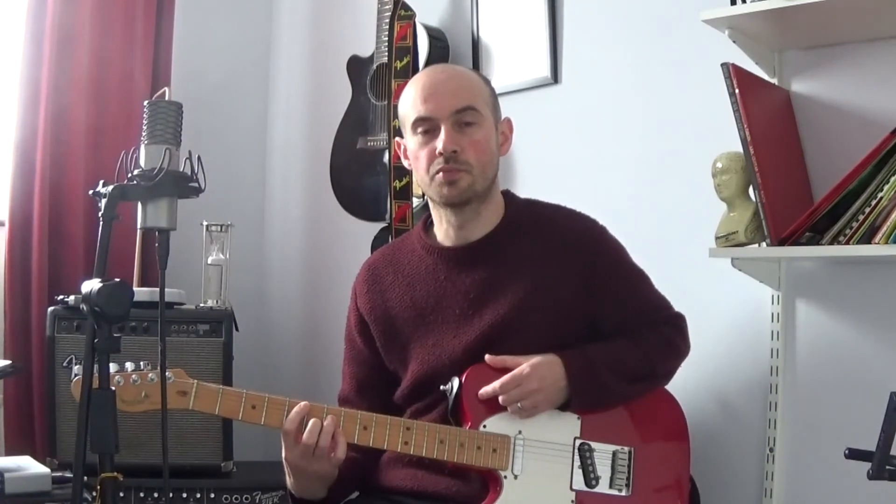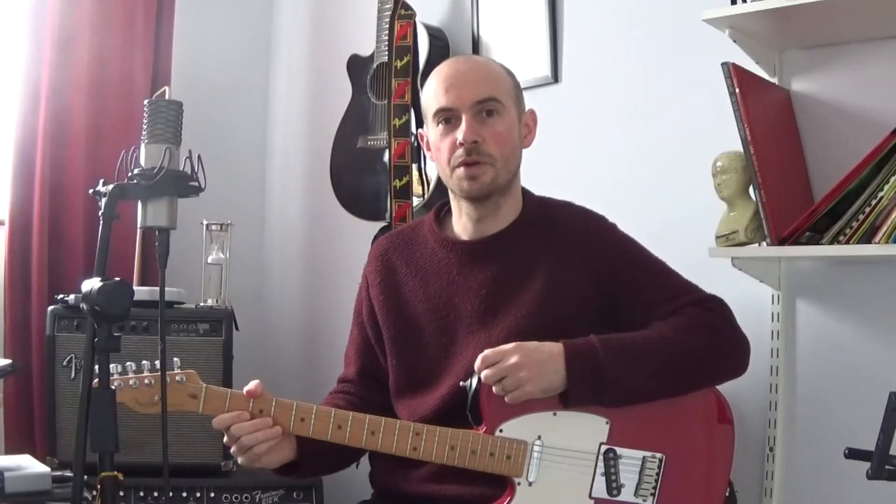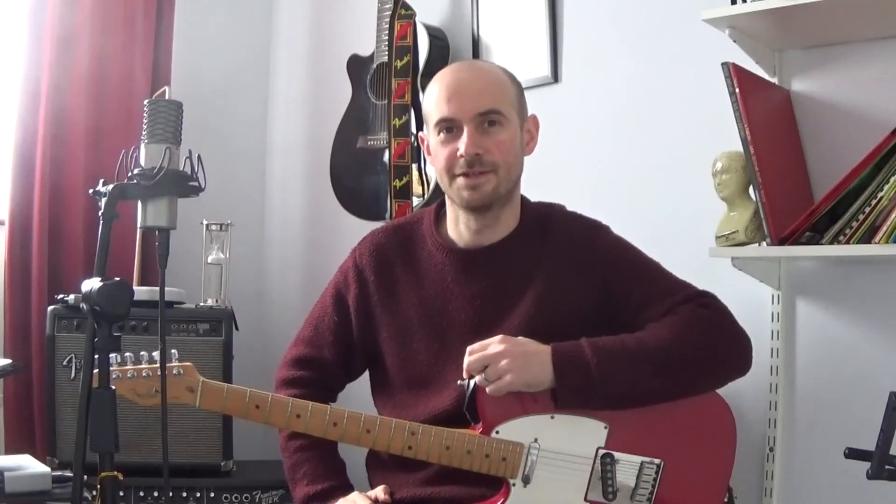So there you go — a fun and creative study to practice your arpeggio shapes for Grade 6 and to have more fun doing it. I hope this was useful to you. If it was, please give it a like and remember to subscribe to our channel. Keep playing and I'll see you soon.